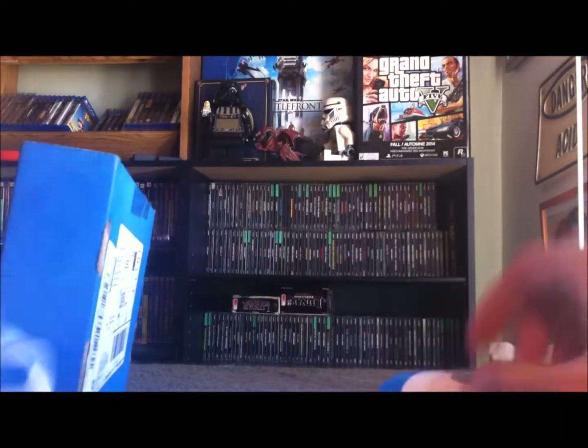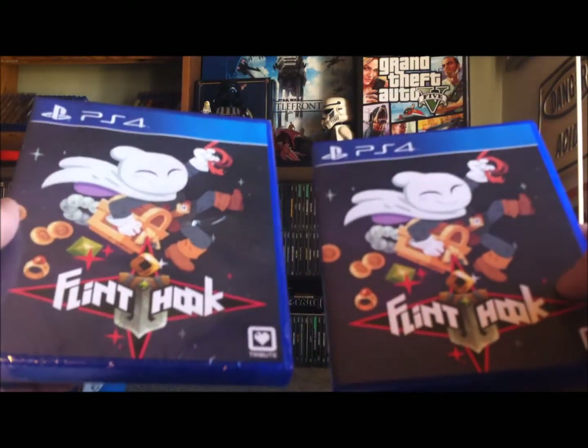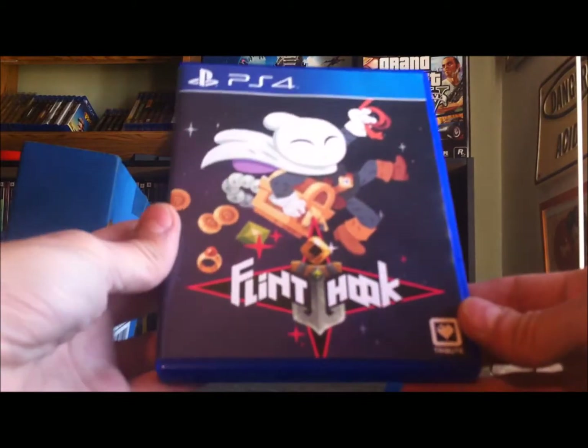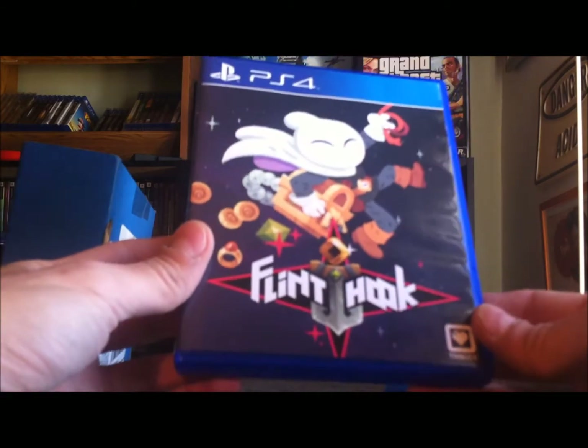Yeah, I hope you liked this little limited run games unboxing. I've got some more limited run games I'll make videos with later, but now I'm gonna crack this open — peace out and happy gaming! Thanks Josh, thanks Doug, you guys are awesome. The limited run crew is awesome, man. Peace.